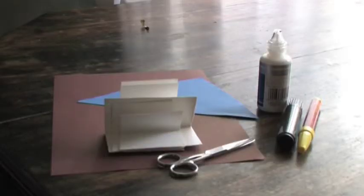For this clip we're going to make a learning house. For this you will need some thin card, some white card, scissors, felt tip pens and glue.